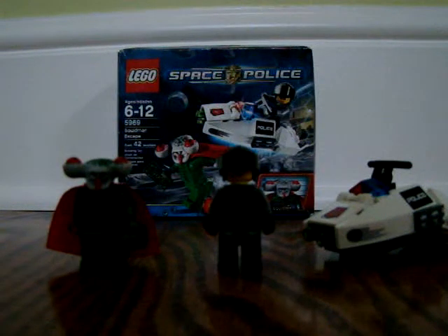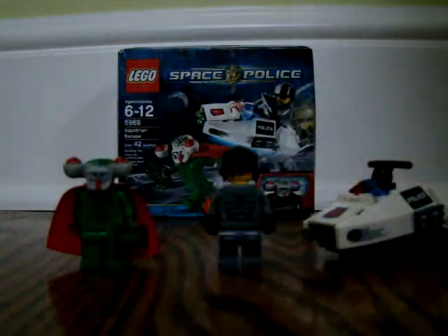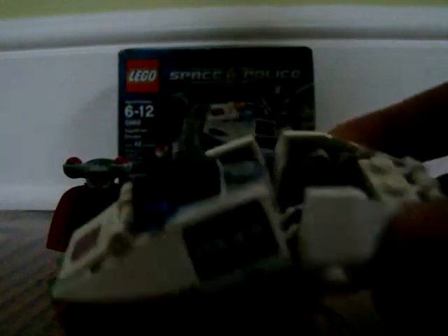Hi, it's RyanPout37. I'll be making a review on the Squidman Escape Space Police. You get one awesome vehicle. It's pretty cool. It comes with these blaster things.